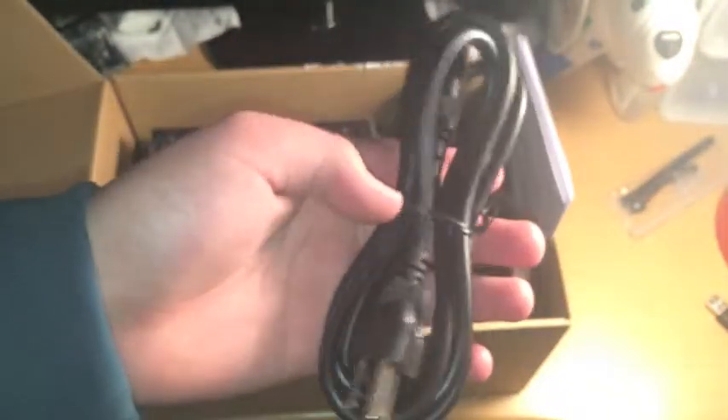It comes with a couple of zip ties and black screws. Good thing they're black so they match my case — I can just use the ones they bring. This is the side. The power cable. And then the warranty guide — hazards, safety information.